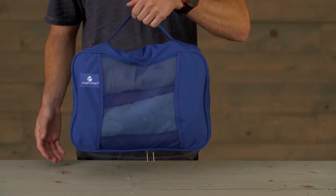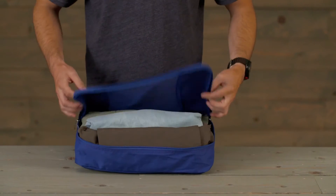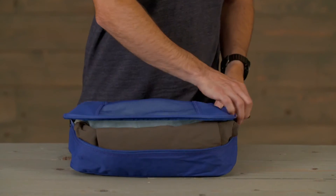It has a top handle for easy access, two zippers for full access to what's inside, and a mesh top to see what's inside at a quick glance. It's washable and made with a durable microfiber material.